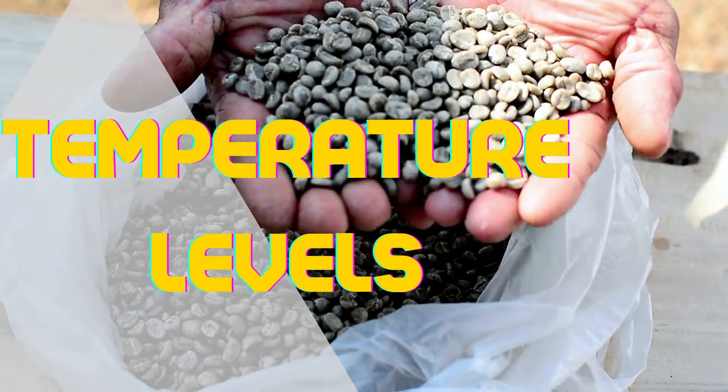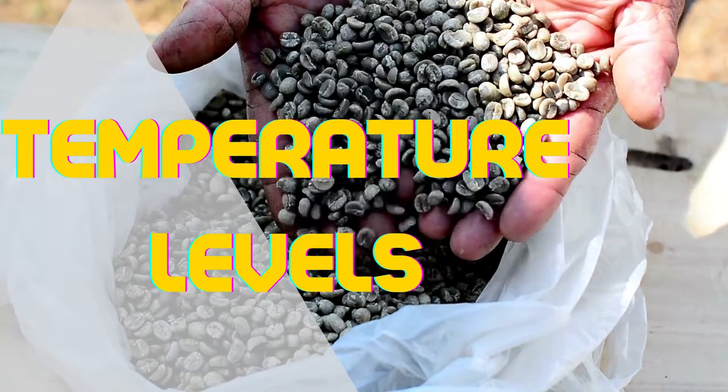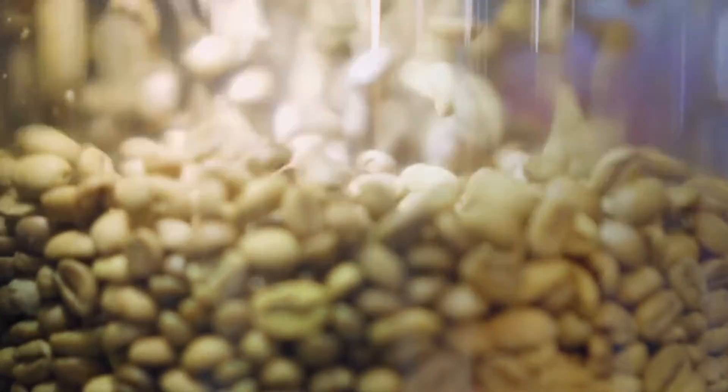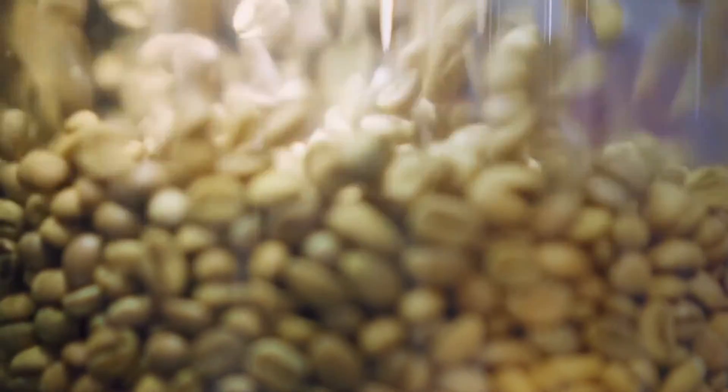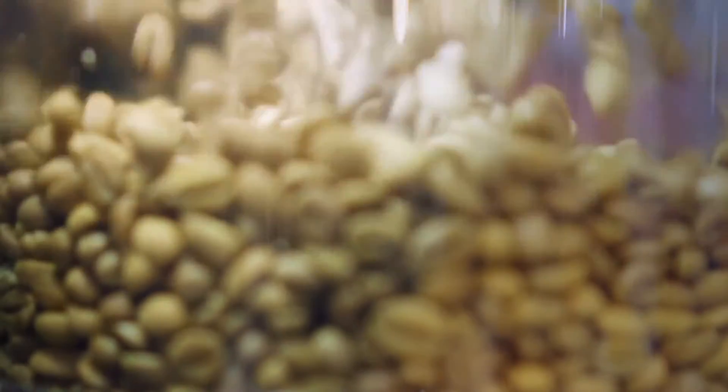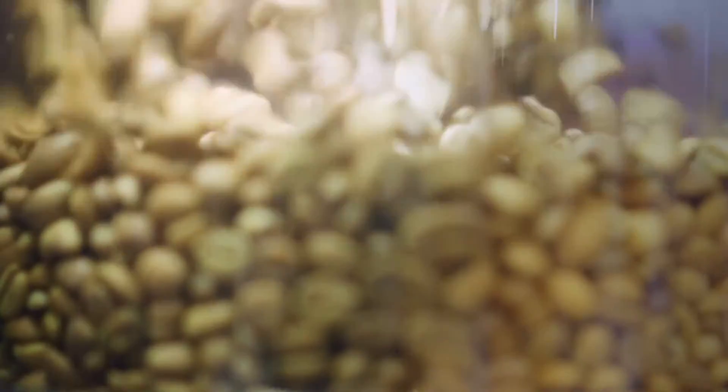Temperature Levels. Green coffee should be stored at a temperature between 20 and 25 degrees Celsius to keep it fresh. The more water molecules that the air has, the more it can hold onto them as the temperature rises. Warmer air has more moisture in the air, and cooler air has less moisture in the air.